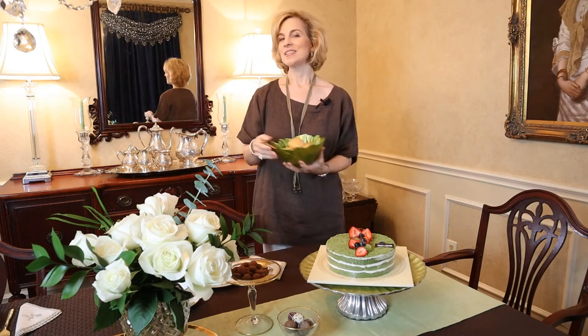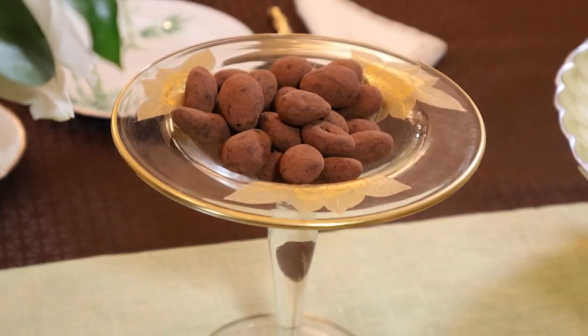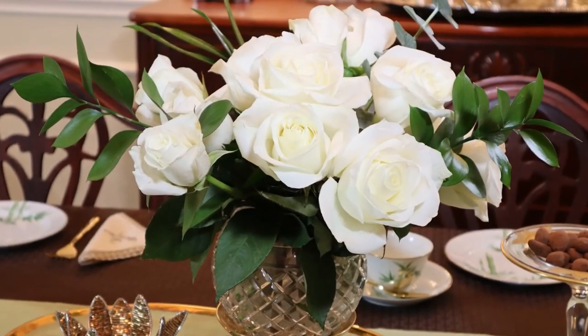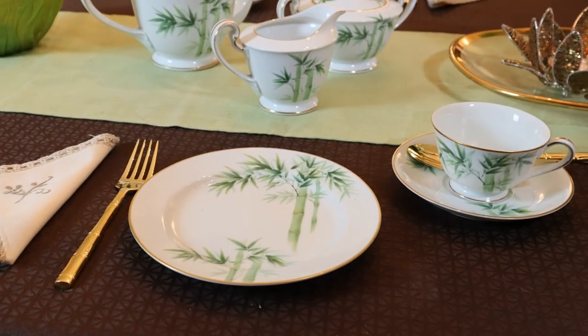It was easy to pull things together to continue the colors of our table. I am so glad to have found the beautiful Noritake Bamboo Tea Set at the resale shop — what a difference it makes. It has really pushed me to new limits with my table design and table essentials. Bringing nature in is soothing and calming, and I know my guests will enjoy tea time today. Elevate your everyday with a pretty tea table.